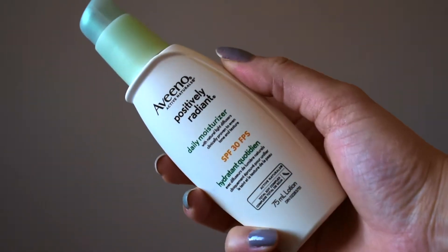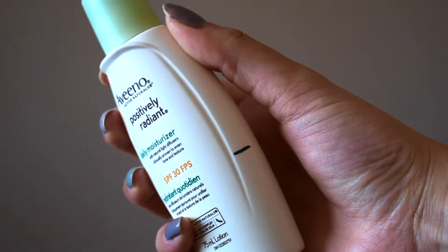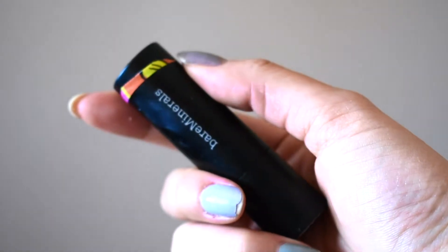I think I have six or seven items in total that I want to put in my pan project. Let's get into it! The first one is from Aveeno — it's their Positively Radiant Daily Moisturizer with SPF 30, and here you can see the mark of how much I've used.